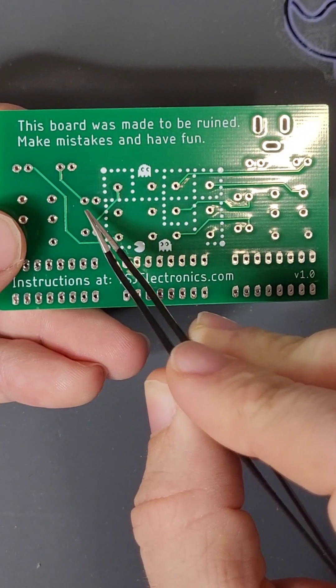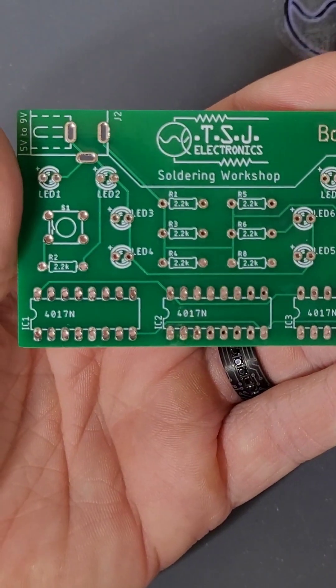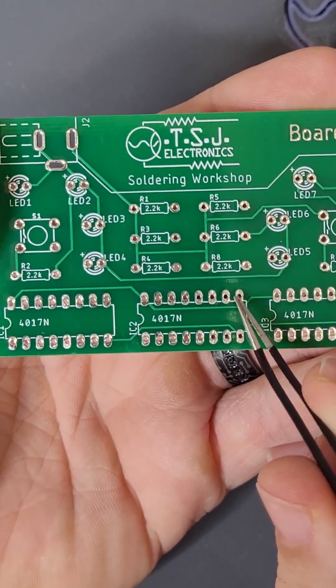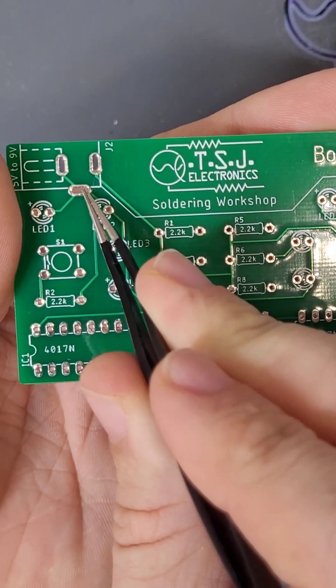Traces. Do you see that there are two shades of green on this board? There's the dark green background and the lighter green lines running through the board. These lines are copper traces — wires built into the board that connect our circuit and make it work. Pads. These circular silver parts are called the component pads. These pads will join the component legs to the copper traces when we solder the board.